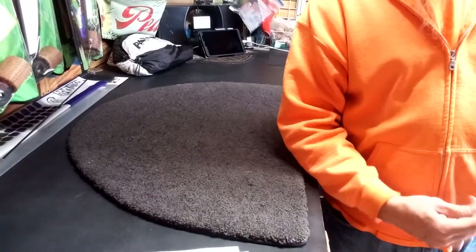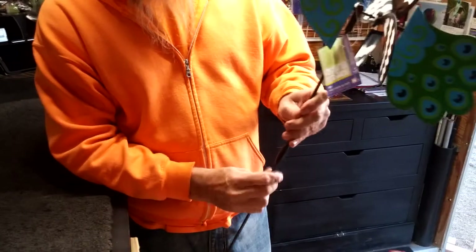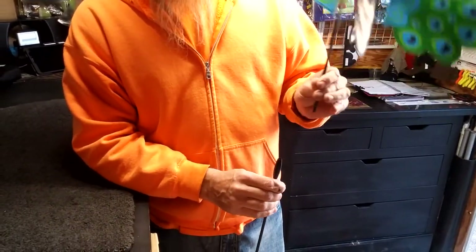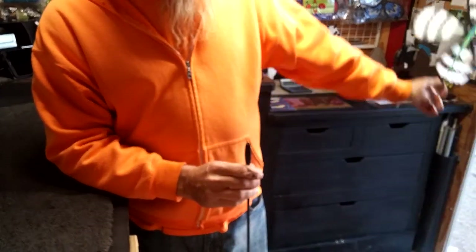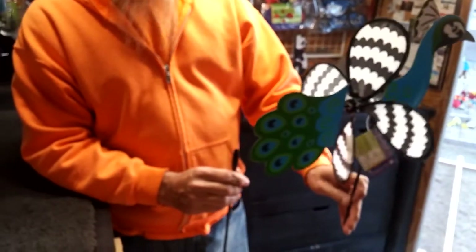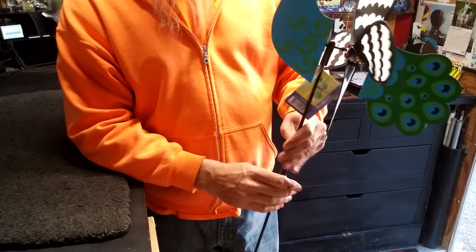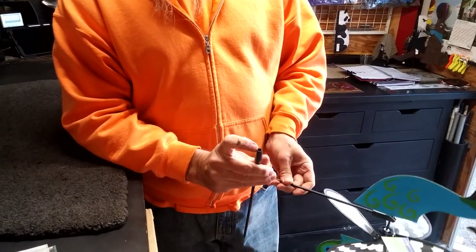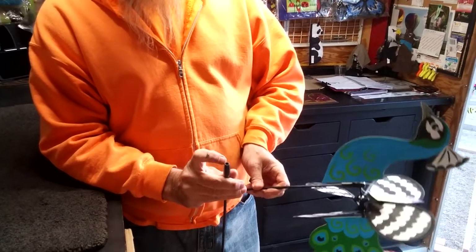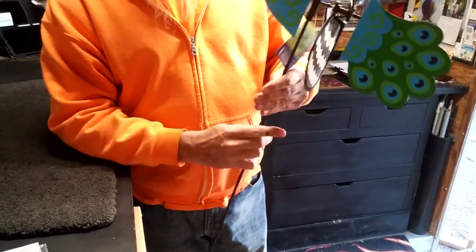If the customer's taking this home and they're going to put it on the tall pole — because yes, they can use it short or tall — sometimes when it gets real windy, these have a tendency to come out. This will still be in the ground, this will be over at the neighbors, and if the neighbor gets it, they're not giving it back. So we suggest, if you're going to put it on the tall pole and you've got it in that flower pot, don't hesitate to put a little bit of glue here. You can use craft glue, Elmer's glue, super glue, silicone — just a little something to keep those from coming apart, because they will.